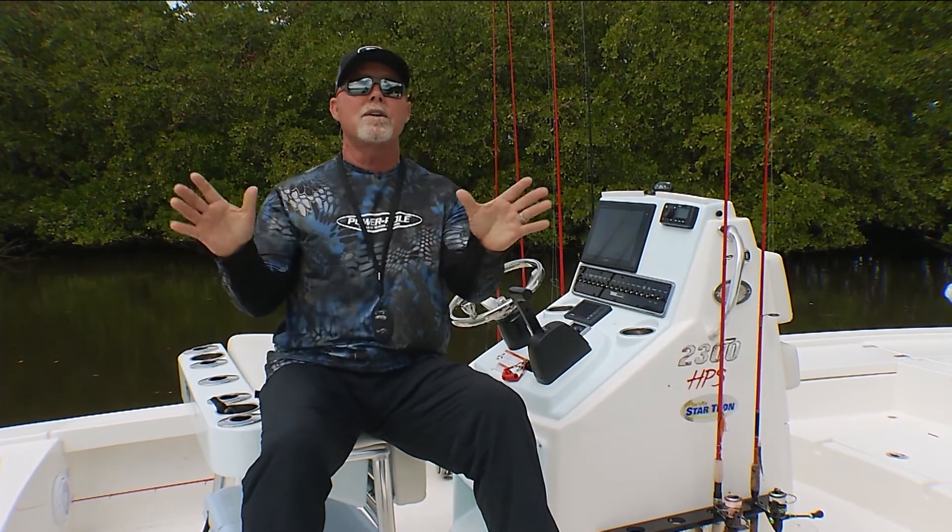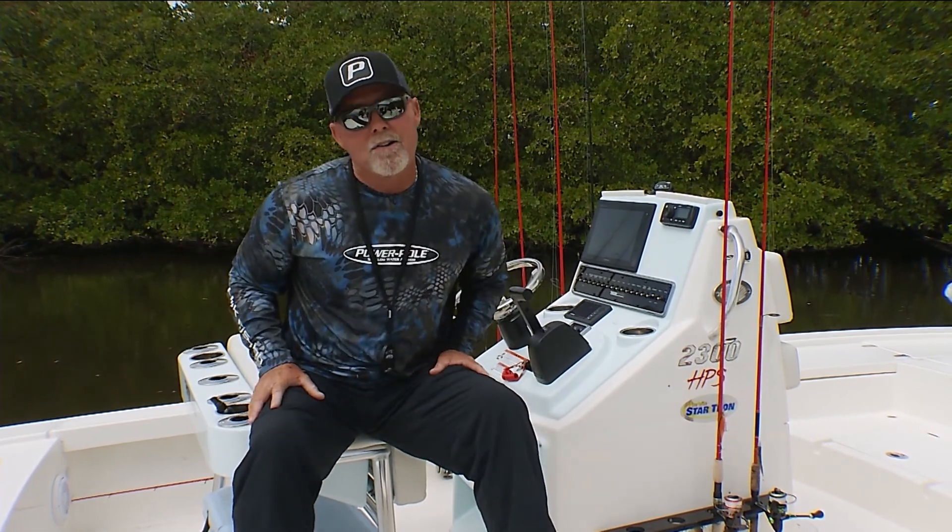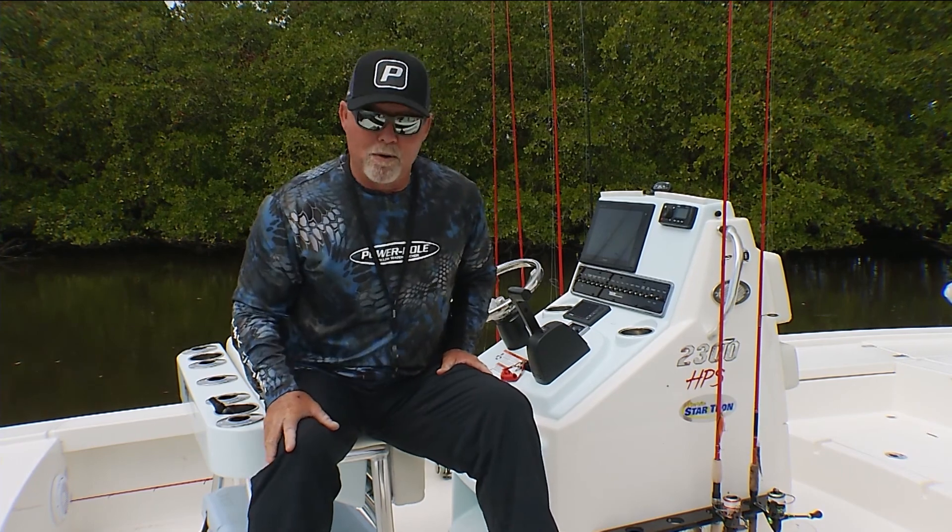So keep that in mind — wider is better when you're thinking about your shallow water anchor. That's today's PowerPole Tip of the Week.